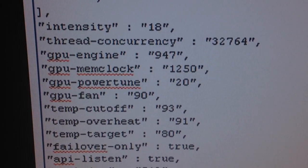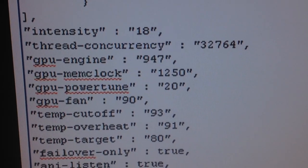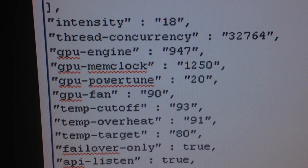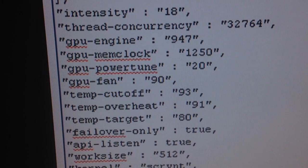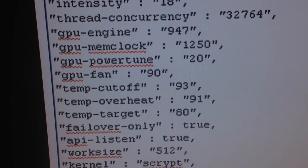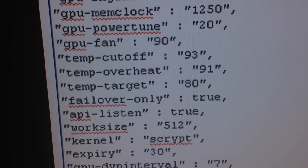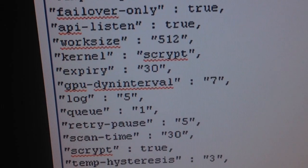Yes, you can crank it up to 1000/1500 if you want, but things will crash and you'll run into headaches. Are you here to make money, or just to figure out the fastest board you can melt down? GPU fan is different depending on temperature and where you are. I'm a strong believer in keeping it as cool as possible, so I run fans high and set temp cutoffs so it shuts down if needed.